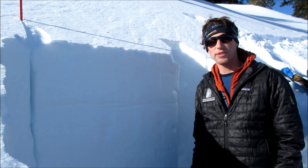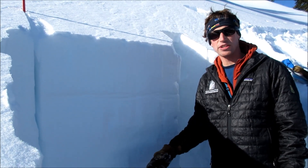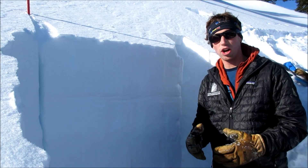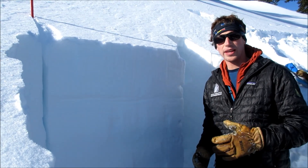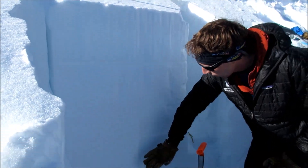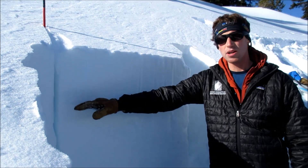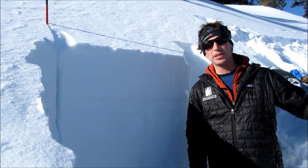We're in Cooke City just off the Henderson Bench, and we dug down to the ground — it's over two meters deep. We found the depth hoar down there. It's really hard, so it's getting hard to affect that layer, though it's still a problem in some places. Above that, we've got a really solid snowpack, but we did find a layer of surface hoar buried here and on other slopes on some south aspects.